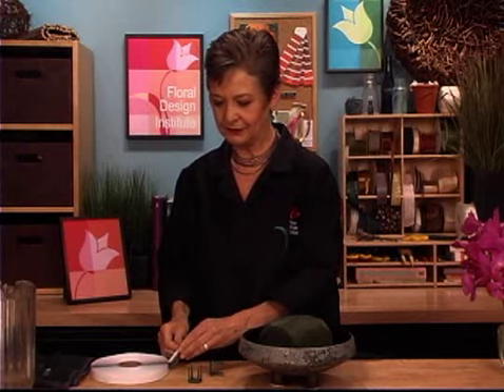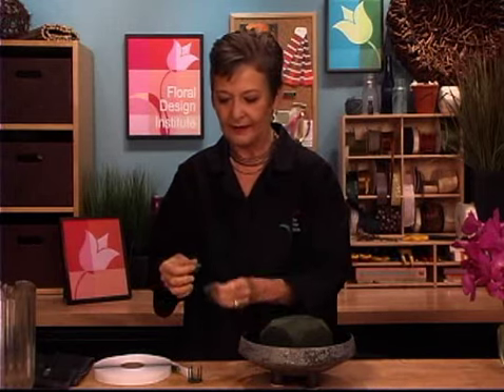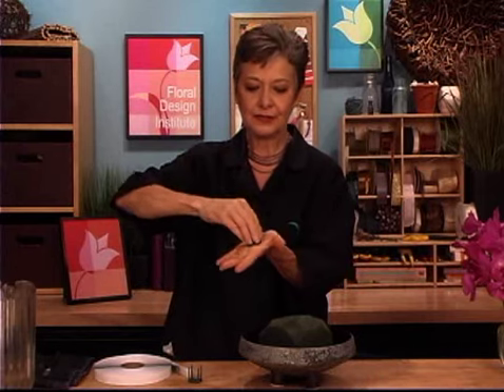The foam has been soaked with water and flower food and then it's anchored into place using two anchor pins and floral clay. To do that, just pull off a strip, roll it like a doughnut, and then push it down onto the bottom of the anchor pin, and then that secures into the bottom of the dish and anchors the foam in place.